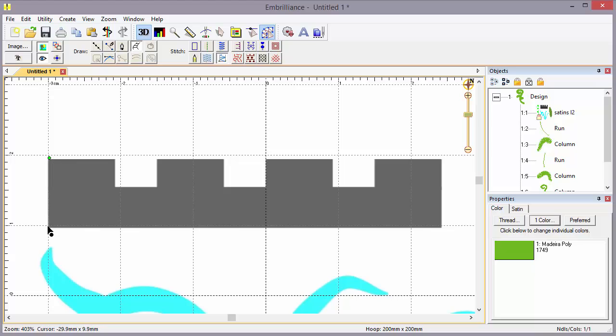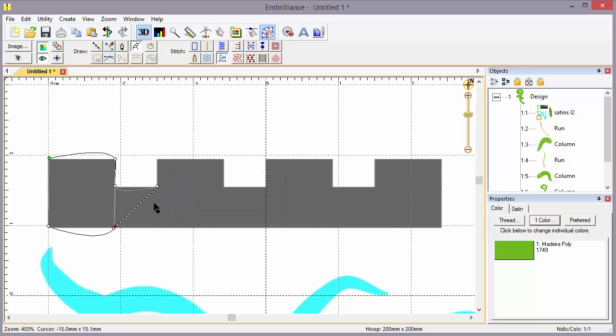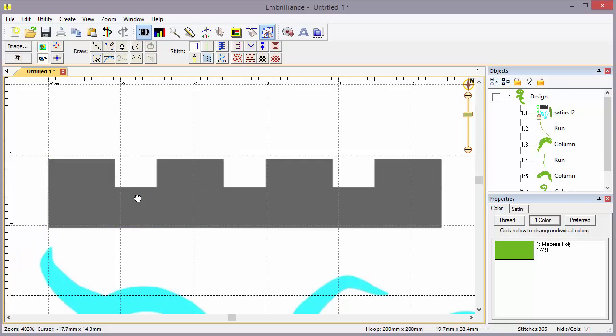If we start clicking alternating points on this crenellated shape and click on top of itself, it gets strange — we don't want to do that. There are ways to make it work, and you can see it does generate, but I want to show you a better way. I'll hit Delete to remove that object. Now we're going to use 'draw a column by making two sides' — this is the two-sided satin input.